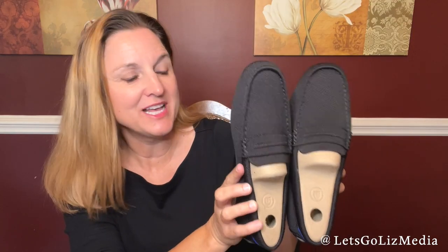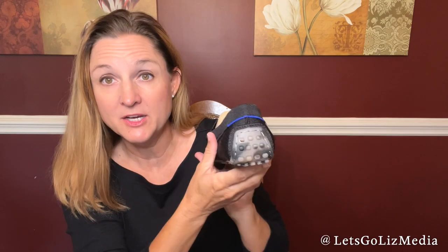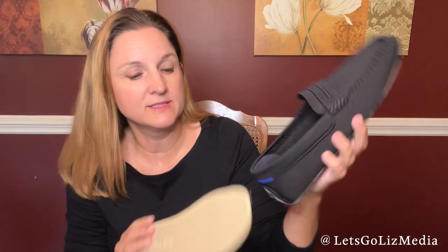If they do not fit perfectly you can exchange or return them — that's one of the things I love about Rothy's. Here is a look at my new shoes. I love these — they are so cute! Check out the bottom and the sole; I think these are going to be so comfortable. Here's a look at the back, the inside, and the insole — these are removable.